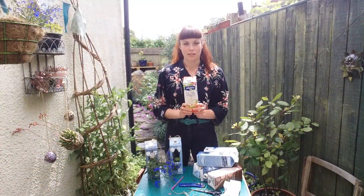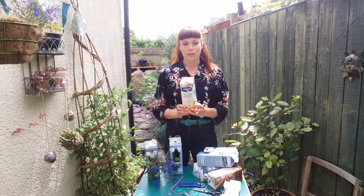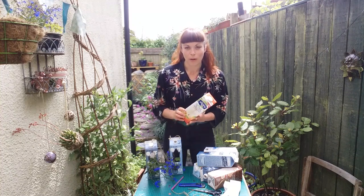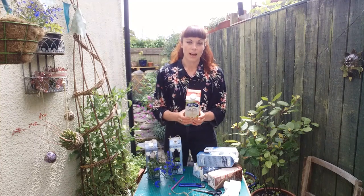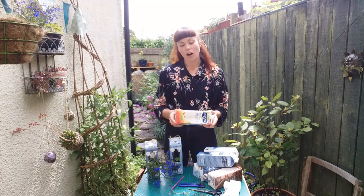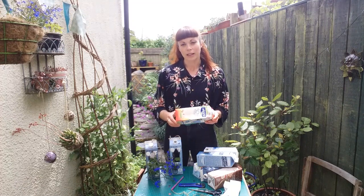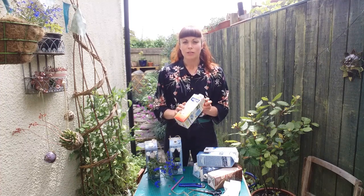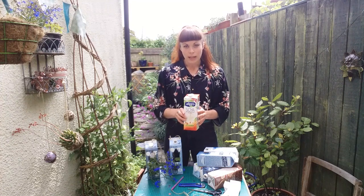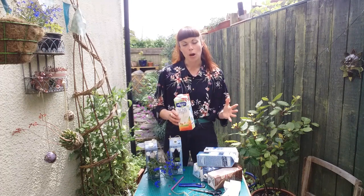Let's talk about tetra packs and why we're using them in this activity. Tetra packs are really common these days — we all have them in our households. They look quite innocent because they appear to be made from cardboard, and the outside is cardboard, but they really can't be easily recycled because inside they're lined with a thin film of plastic and in most cases aluminium as well. A mixed material is really hard to recycle.